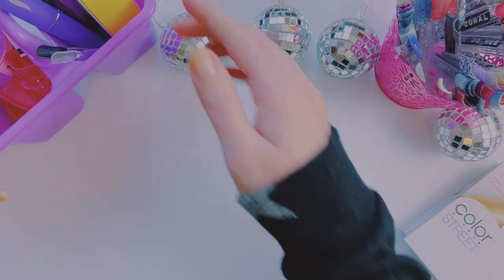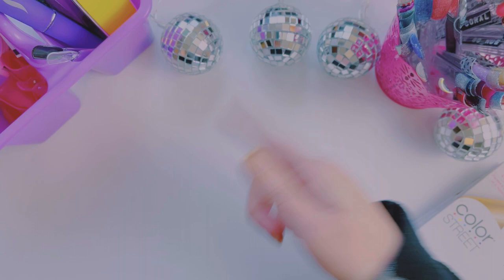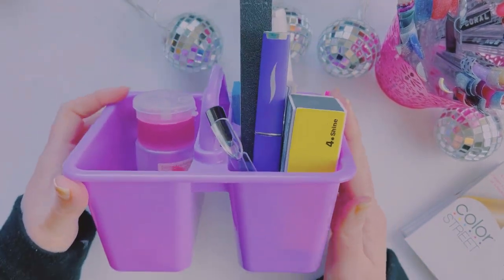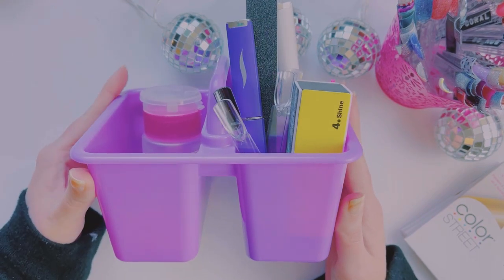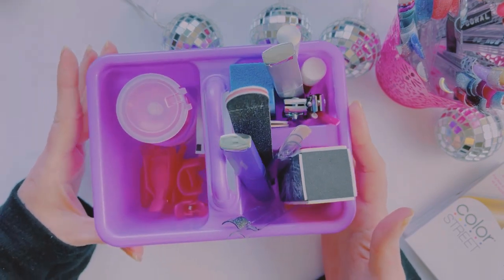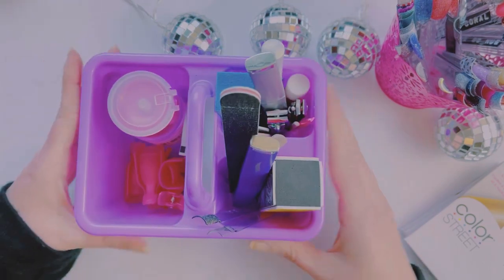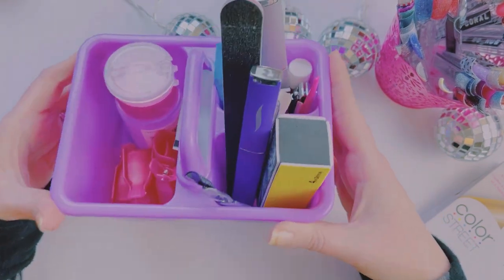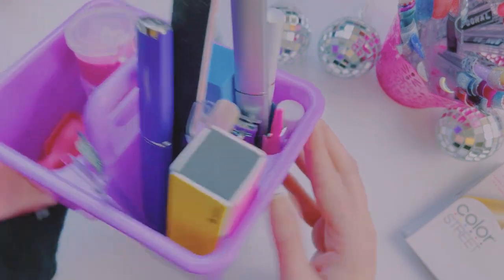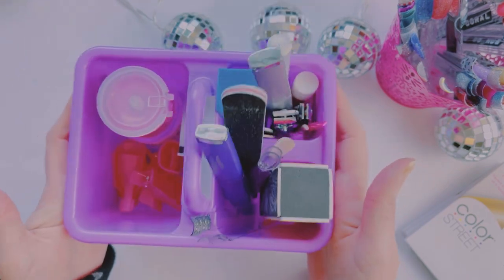Last week I had somebody in the comments — Jess, if you're watching, this is for you — they wanted to know what I use in my little storage container. I do have a video on this from last year, but this is what I keep all my nail stuff in. It has a handy little handle, it's tiny and pretty small. I found this at Dollar Tree for a dollar — it's meant to be like a pencil container, a school kind of thing.